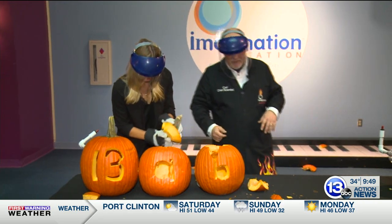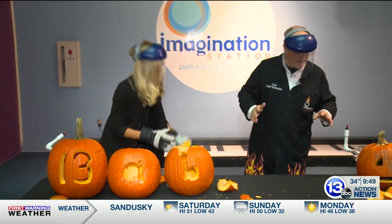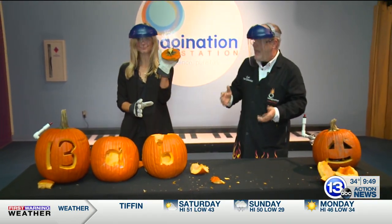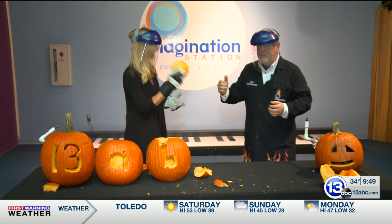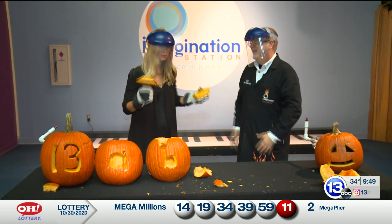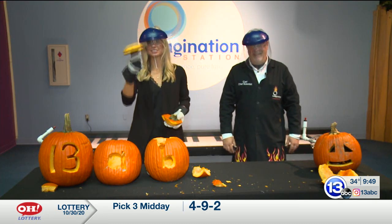Well, maybe we did start making pumpkin pie here a little bit. This is some of the fun stuff we do for Halloween. Of course, we're not open quite yet, but we do have a lot of virtual stuff happening on the website, ImaginationStationToledo.org. Check it out — birthday parties, slime workshops, all sorts of cool stuff to do for Halloween. Carl, thanks so much. And that's how you imagine it.